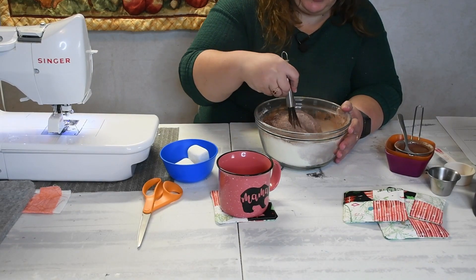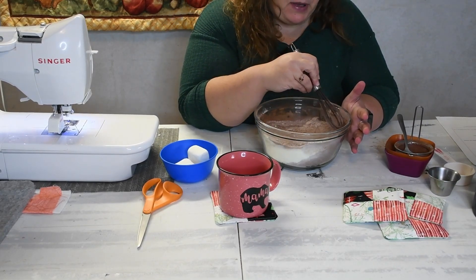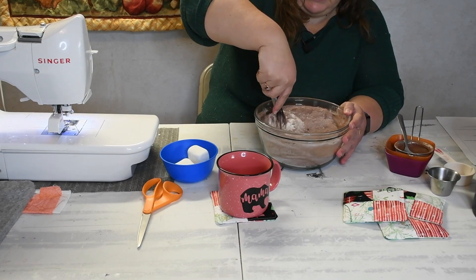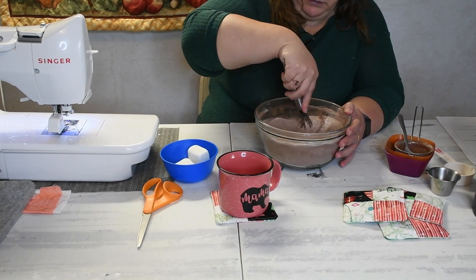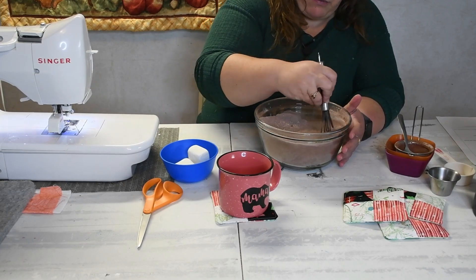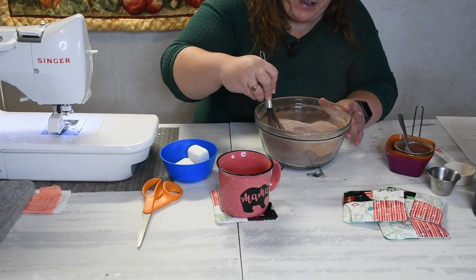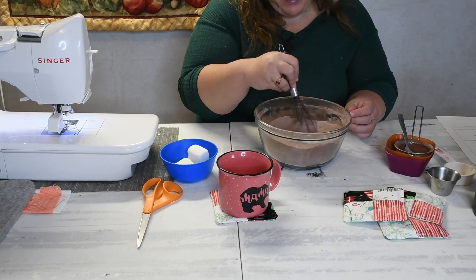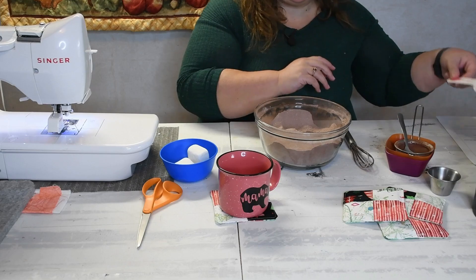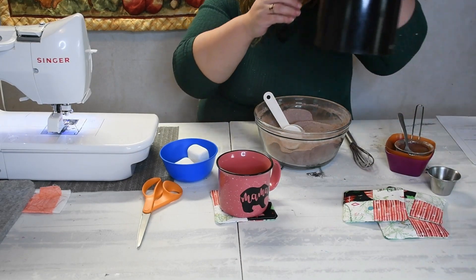If you want it sweeter, you can always add more sugar. If you want it more chocolate, you can add more chocolate. I did a heaping third of a cup and I use dark chocolate cocoa powder instead of just the regular cocoa powder. This recipe is very flexible — you make it to your taste. Add more sugar if you want it sweeter, add more chocolate if you want it chocolatier. You can see that it makes quite a bit of hot chocolate, and you only need a quarter cup of mix in your cup. Then just add some hot water.